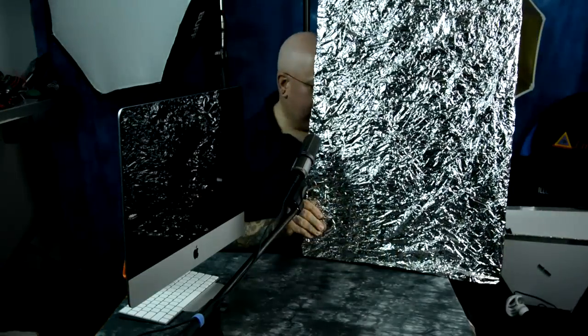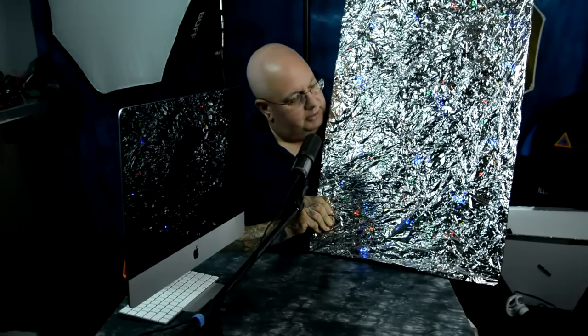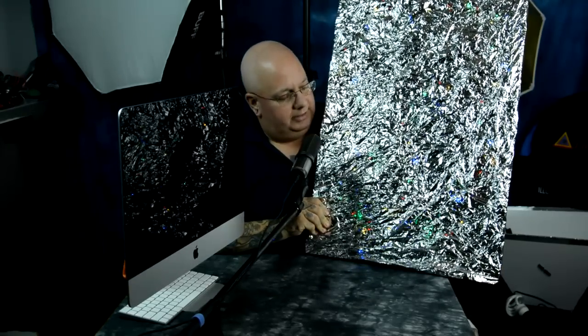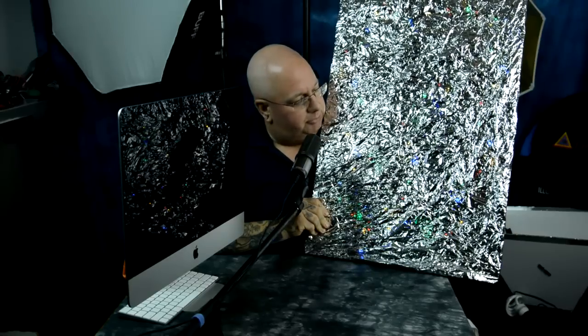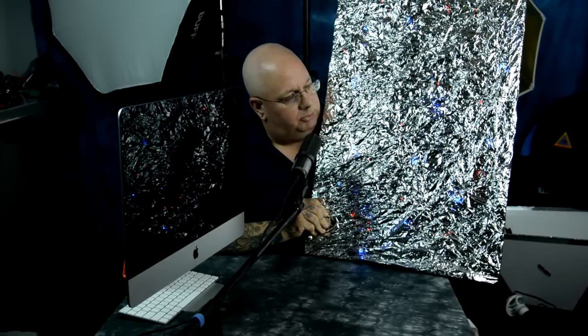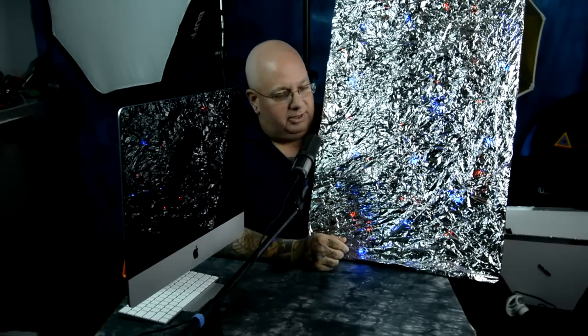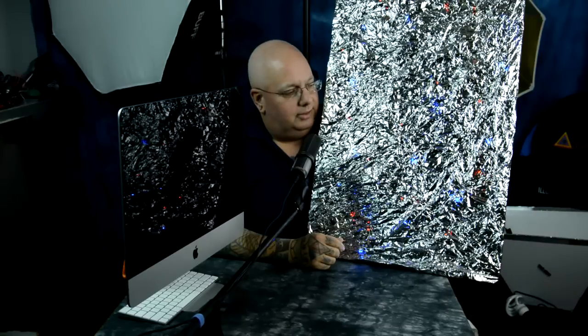There's something else I'd like to mention about this little light mod that I created. They don't have to be Christmassy like this. This actually has seven different button settings that you could set. They can actually rotate between blue and green. You can buy these in white on eBay or you can buy them in all red. So they don't have to be Christmassy, so to say.